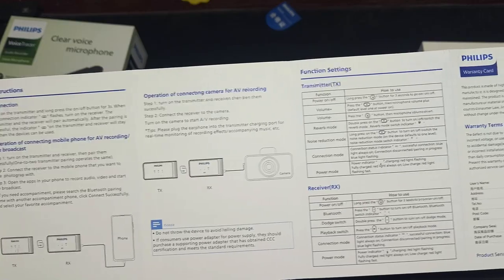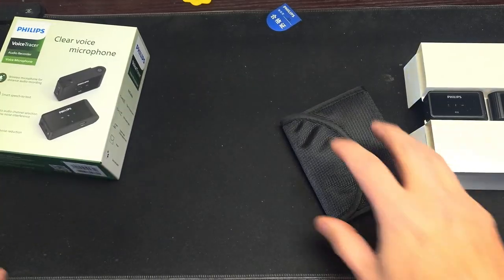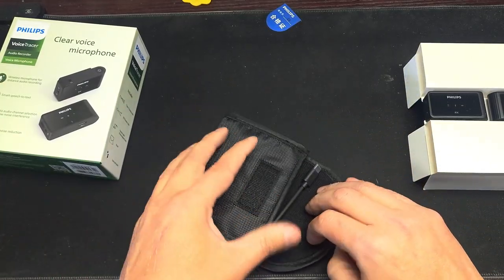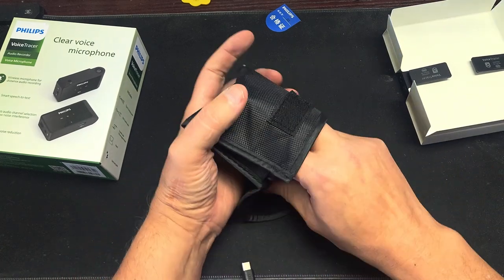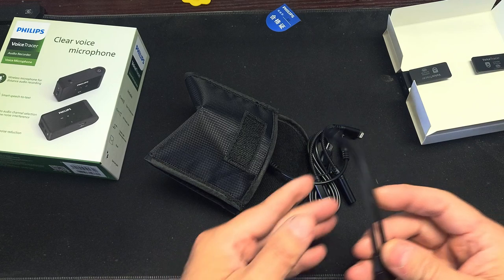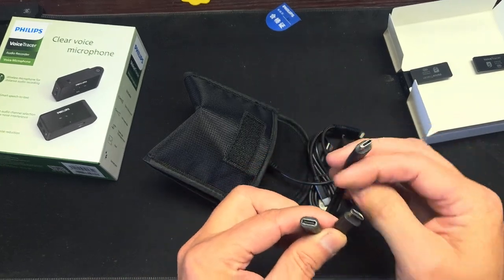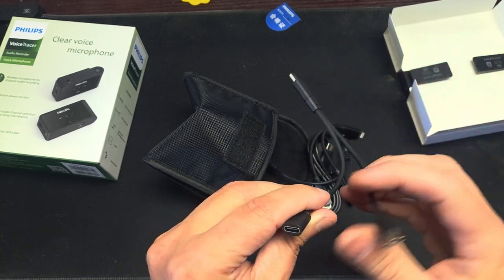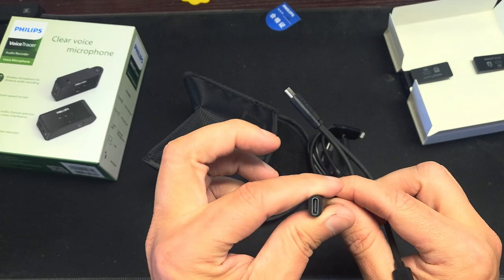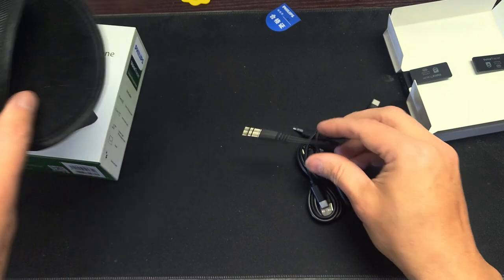Receiver warranty and all that — the good stuff. Let's see what's in the bag. I got a bag and an OTG wire. So you can hook this up to a cell phone — this goes to something and this one lets you charge up the cell phone while you're using it.